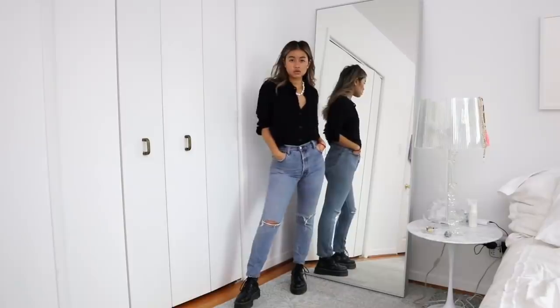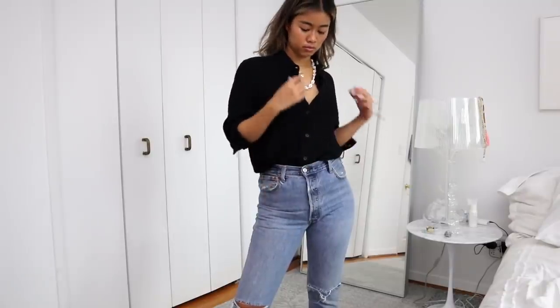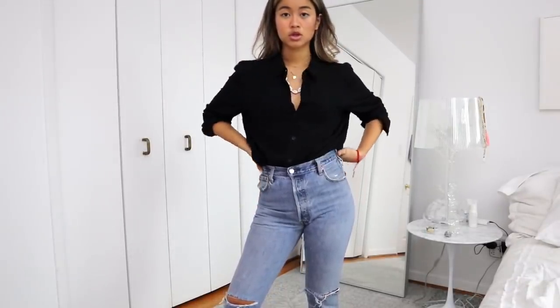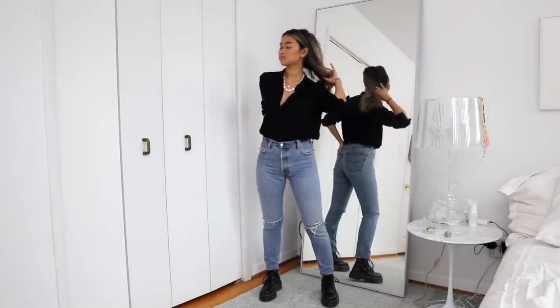The next outfit is with denim. I'm showing you guys how to wear Doc Martens with denim two different ways, because it's kind of a go-to look for me. The first way is with a black collared shirt — this one is oversized and I decided to tuck it all in to accentuate my waist and make my legs look a little bit longer. I also added a shell necklace because they are very on trend right now. Make sure to subscribe because I'm going to be doing a DIY on them soon. I think this is a very on-trend look and also something very simple — it's definitely a go-to fall uniform of mine.